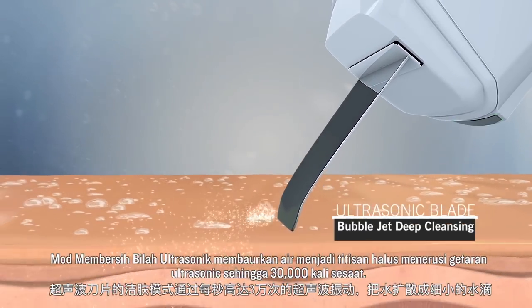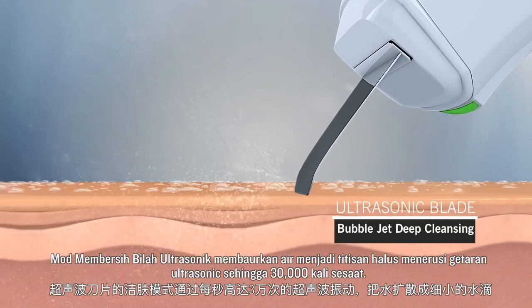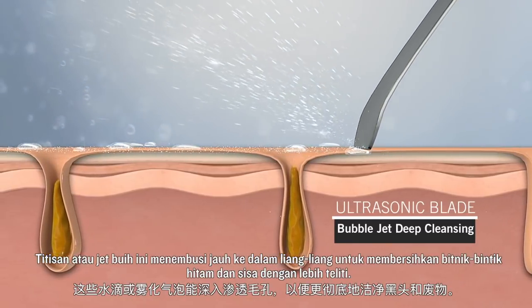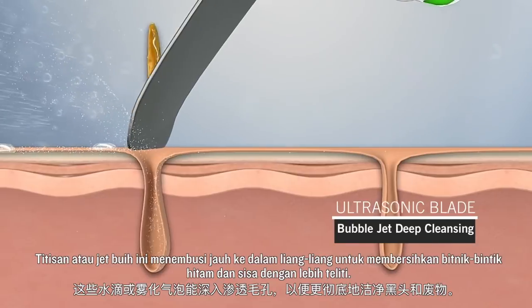Ultrasonic Blades Clean Up Mode diffuses water into tiny droplets through ultrasonic vibrations up to 30,000 times per second. These droplets, or bubble jets, penetrate deep into pores to clean blackheads and waste more thoroughly.